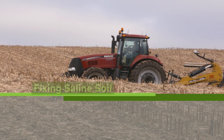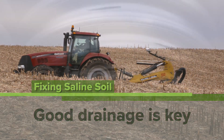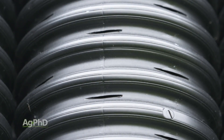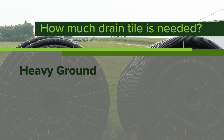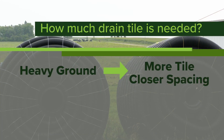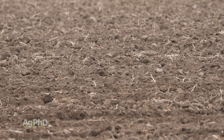We've got to make sure we're not just talking about surface drainage here. If you want to fix a saline soil, the problem is below ground — you don't have drain tile in that field. You've got to look at how much drain tile you need. If you've got really heavy ground, that means you're going to have to have more drain tile spaced at a closer spacing.